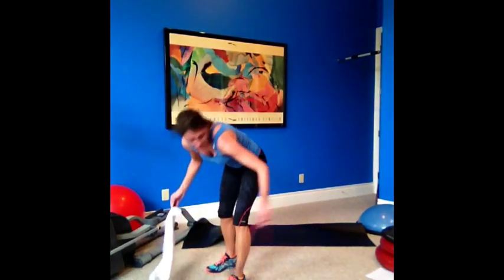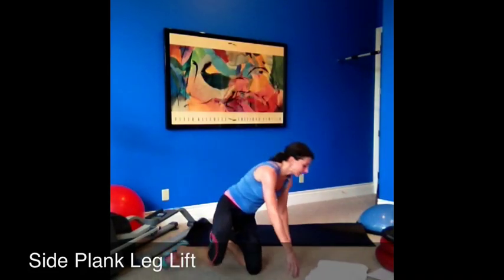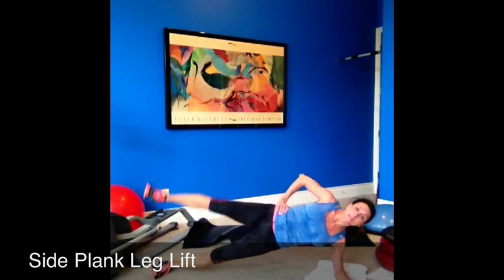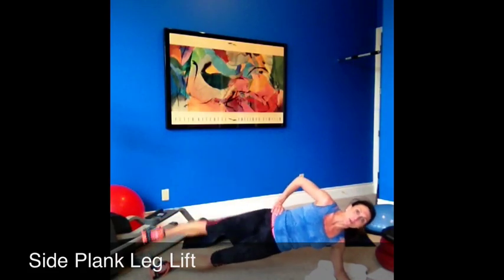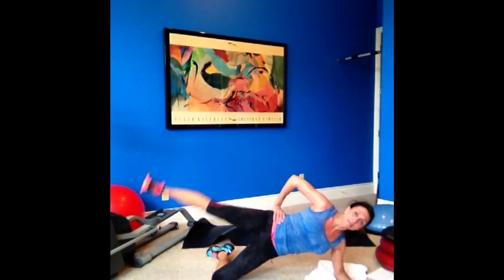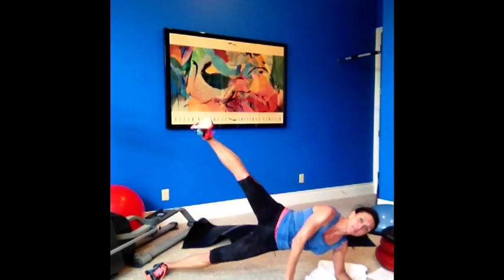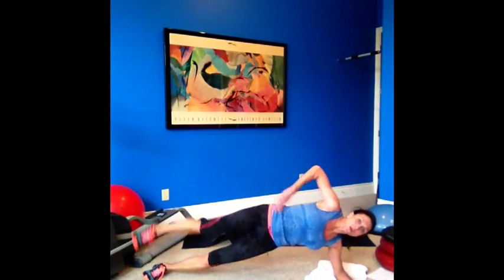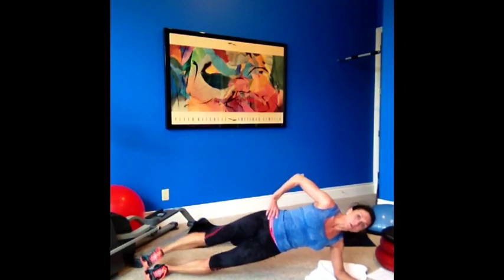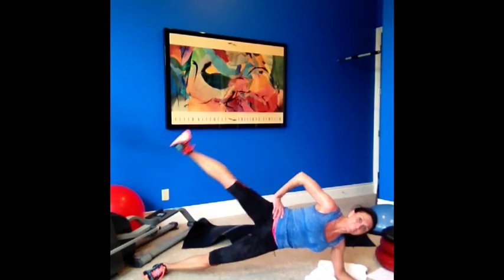And one — nice job. The other exercise is a side plank leg lift. Get into a side plank and lift your leg. Shoulder over your elbow and lift. If this is too difficult, lower that bottom leg — you're still working your obliques, just a little easier. If you need the hand, put your hand in front. Lift up and down, control.